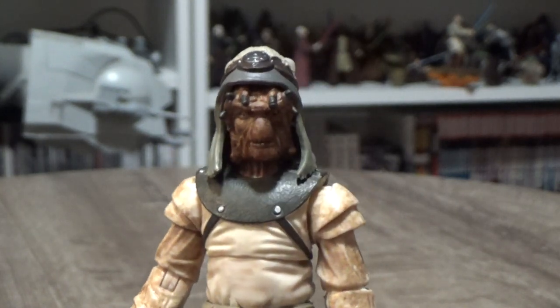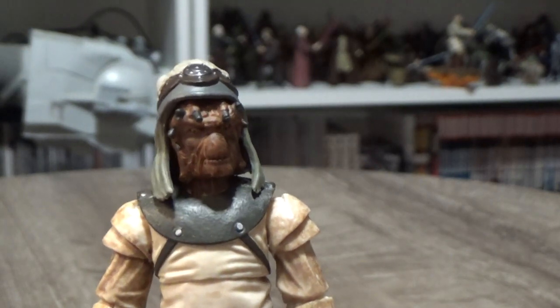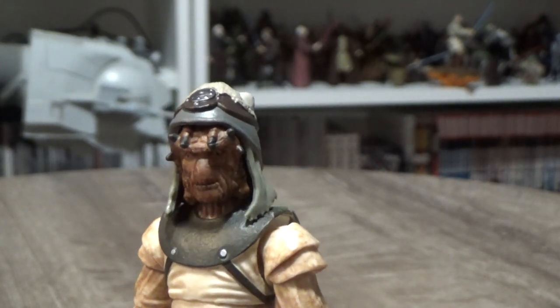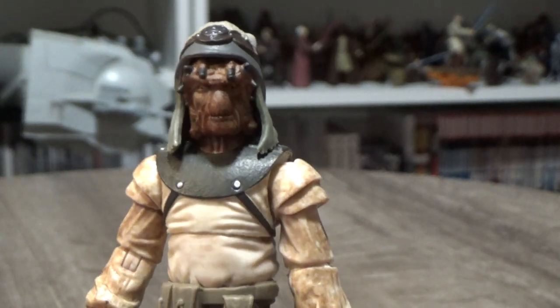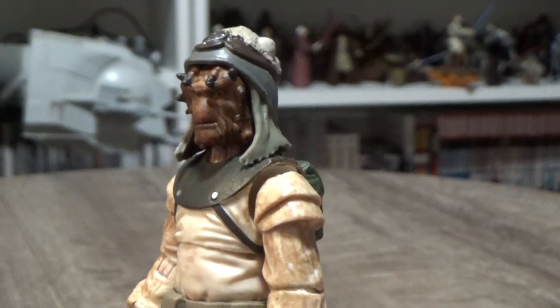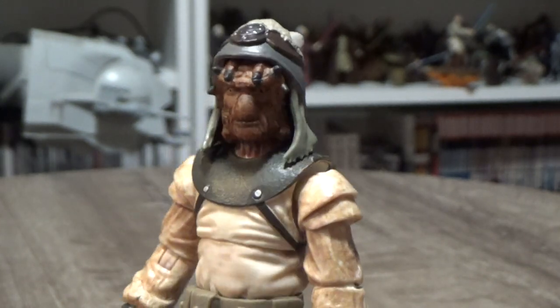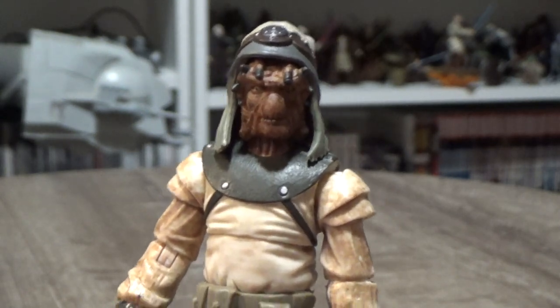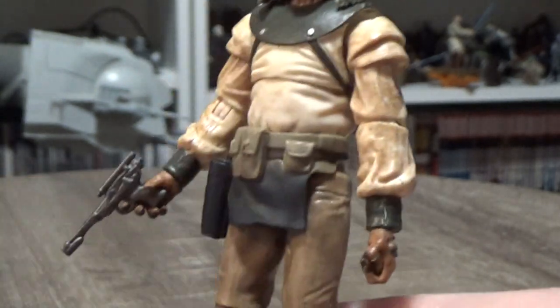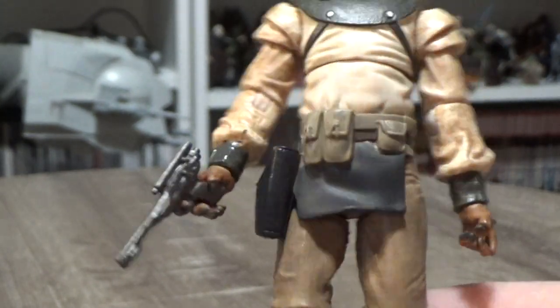It's a nice figure, Vardane. I don't think we've seen this character done before at all. He looks similar to one of the vintage figures, but it's not quite him. His only accessory is the blaster — I did scroll past that earlier.